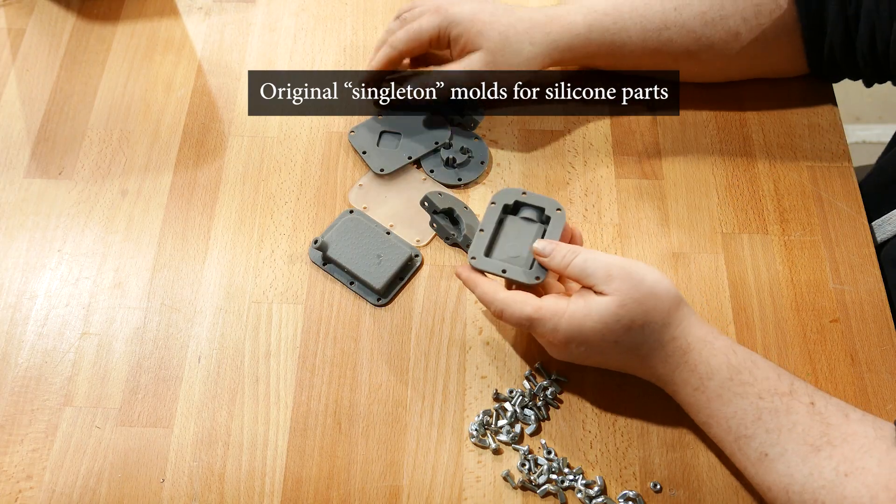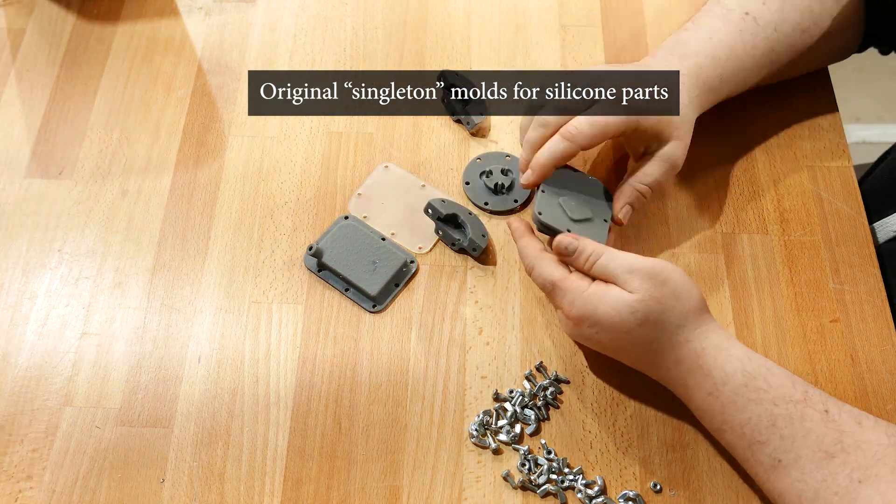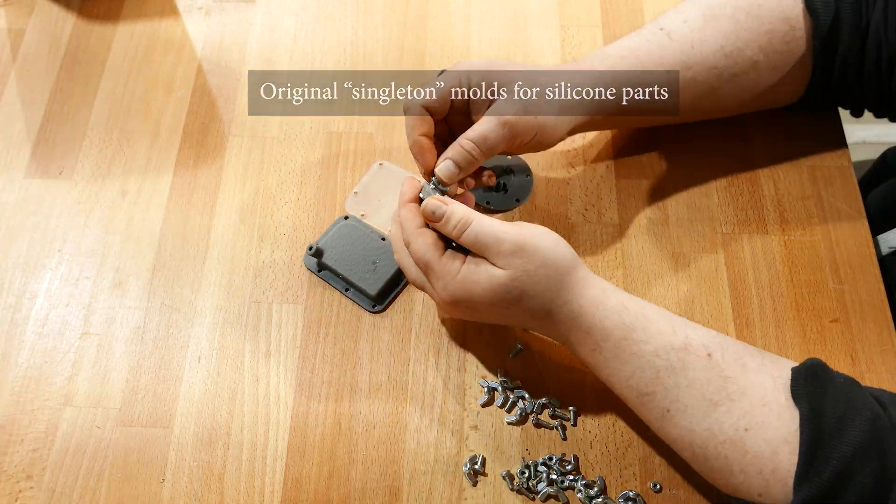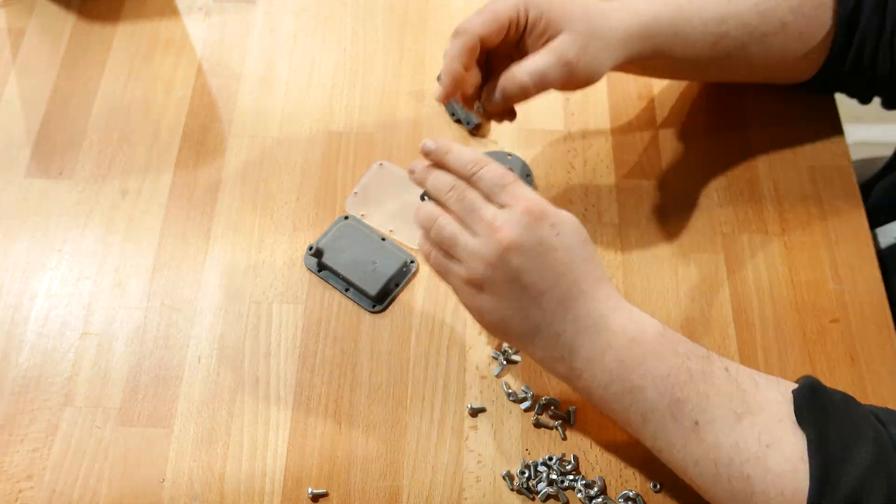Initially, I made the silicon parts one at a time with these 3D printed molds and a syringe. But with over 80 sets of silicon parts to make, this method would have taken far too long. I needed a way to make them in batches.